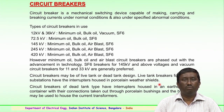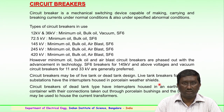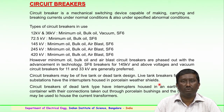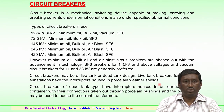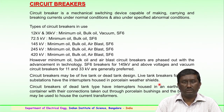Both the minimum oil, bulk oil, and air blast types are phased out with the advancement of technology. Due to SF6 technology and its better insulating properties compared to earlier oil-type breakers, voltage levels above 145 kV now employ SF6 breakers. Vacuum circuit breakers are generally used for 11 kV and 33 kV or lower voltage levels.